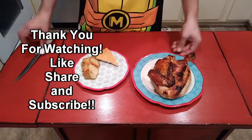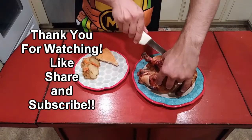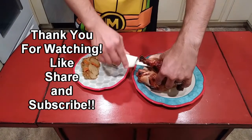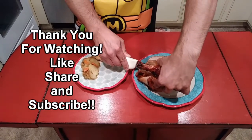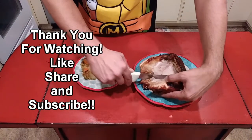Yeah, that's about all there is to it. I'm going to just pull the leg and thigh away from the breast. Look at that — then I'll slice the drumstick off and plate that up.